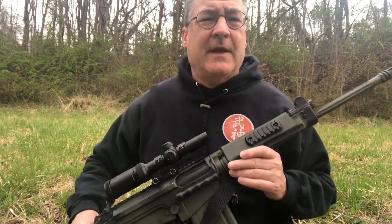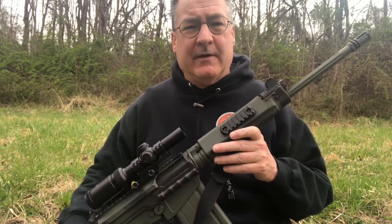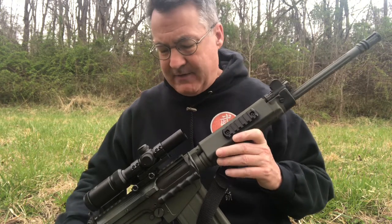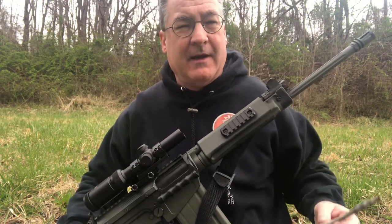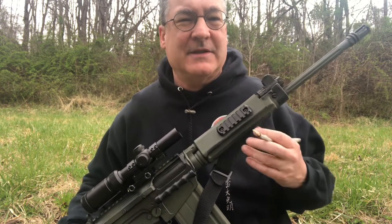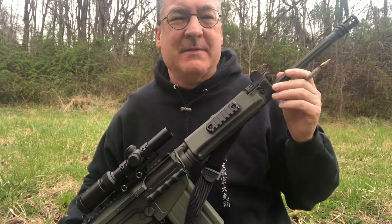I want to talk about the primary rifle of the Rhodesian Light Infantry, which they would have called the FN rifle. I have an American-made, Austrian-designed variant of the FN rifle, but it's essentially very similar. There are some differences I'll be honest about.